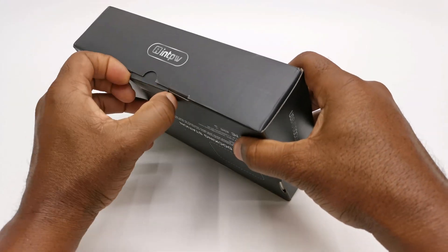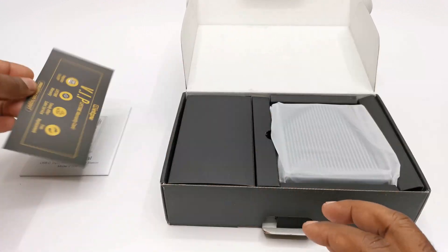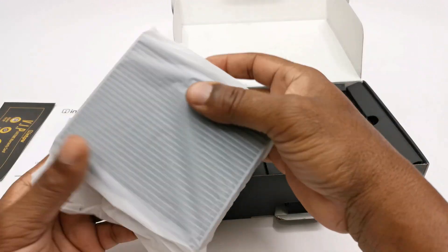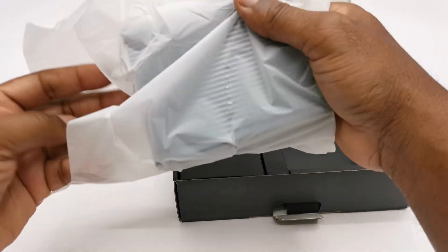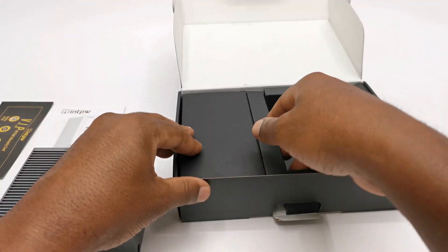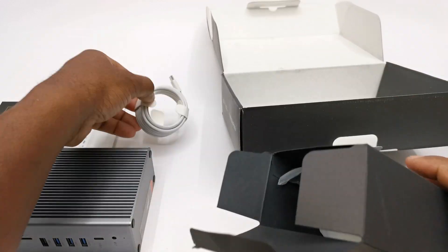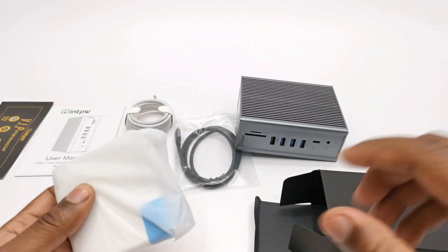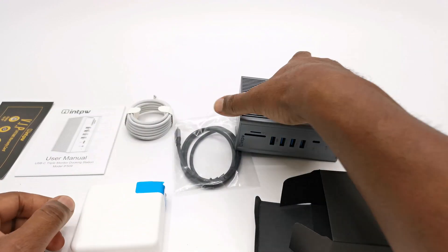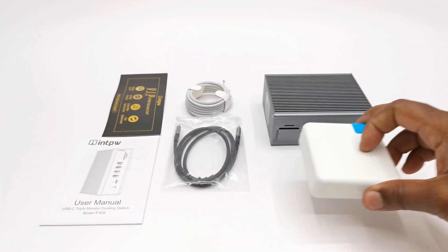Introducing the INTPW 16-in-1 docking station. With this docking station connected to your device, you can convert your mobile cell phone into an Android desktop PC, or convert your laptop or MacBook into a multi-screen workstation. Up next we take a look at this amazing product and how it adds modern connectivity and networking options to your mobile, laptop, and Mac devices — right after this quick unboxing.